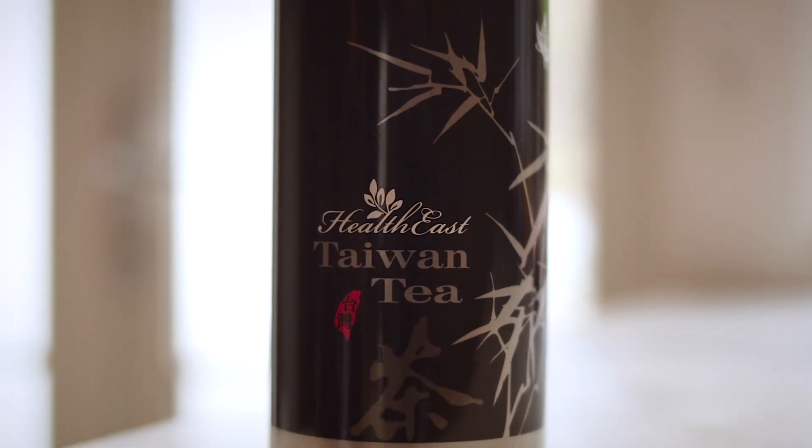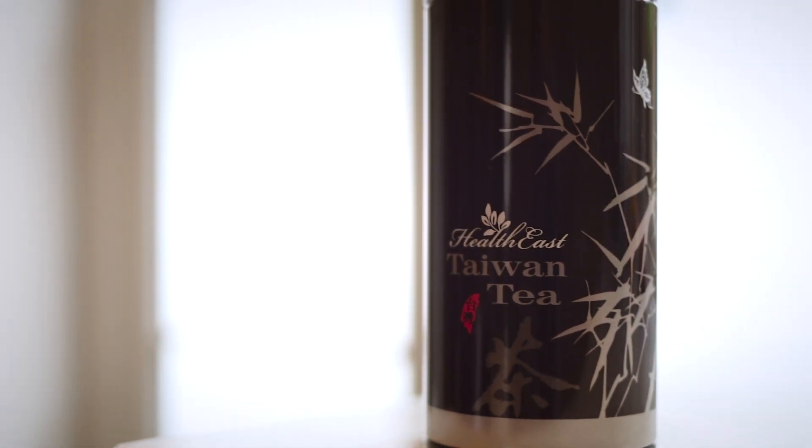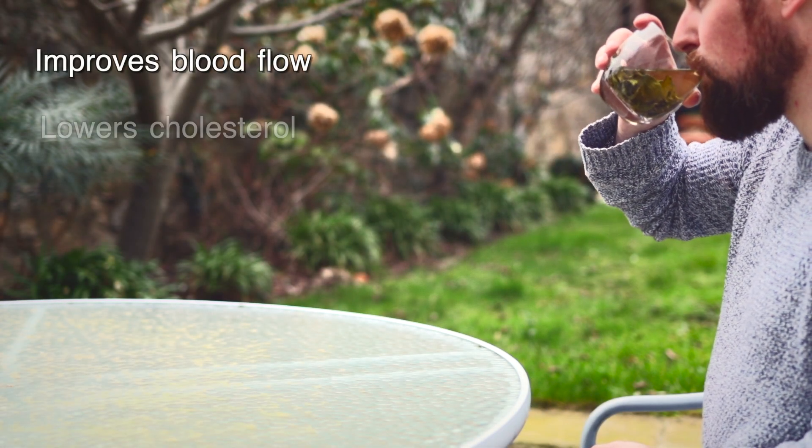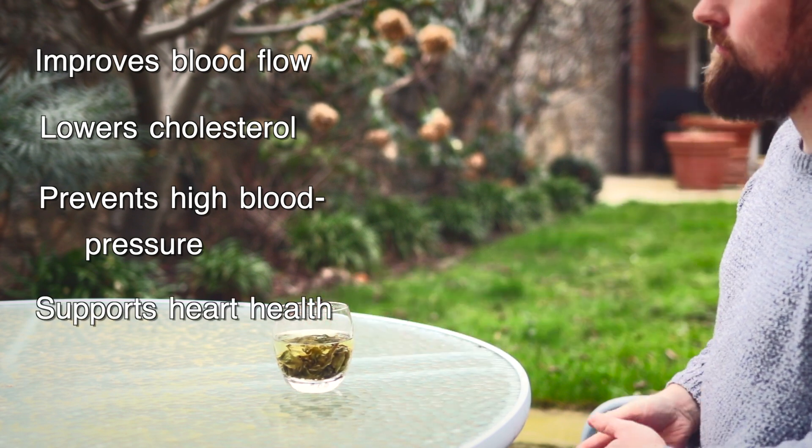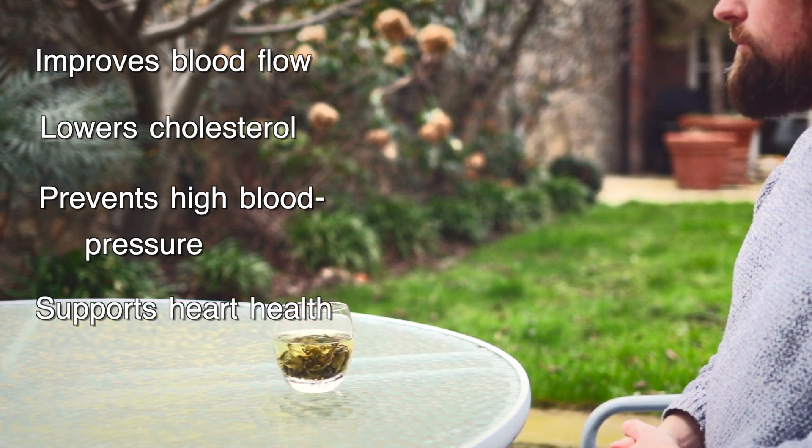This is Herb Prime's HealthEast Oolong Tea, a healthy and refreshing alternative to coffee. While the health benefits of green tea are well known, it is not ideal for everyone. It can be a little harsh on those with weak digestions, and its high caffeine content may make some people jittery.